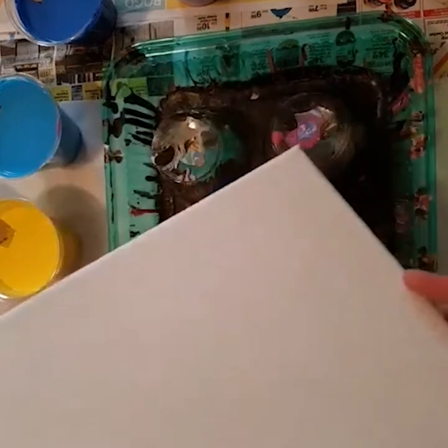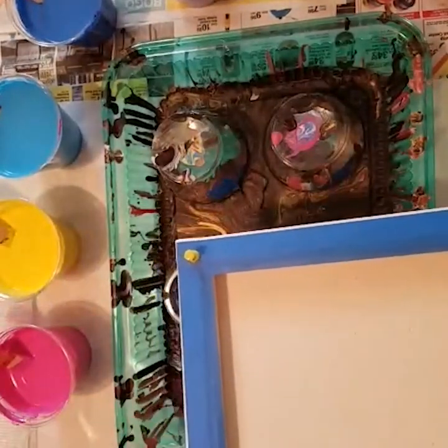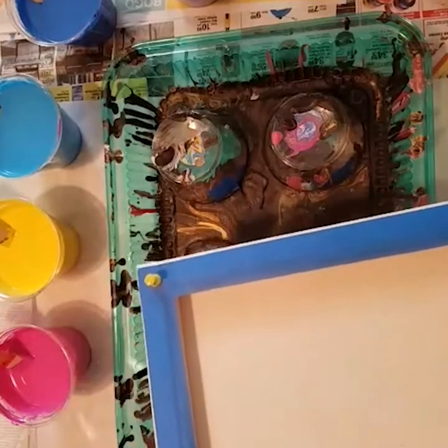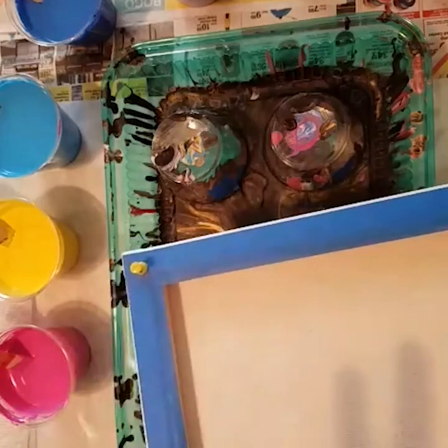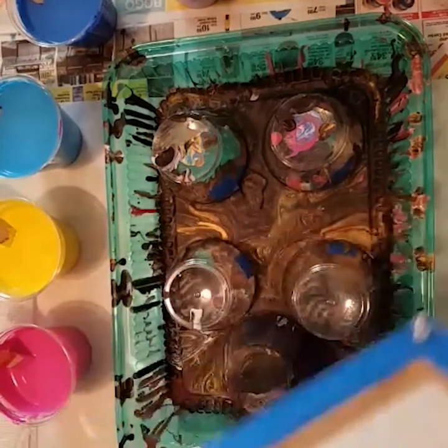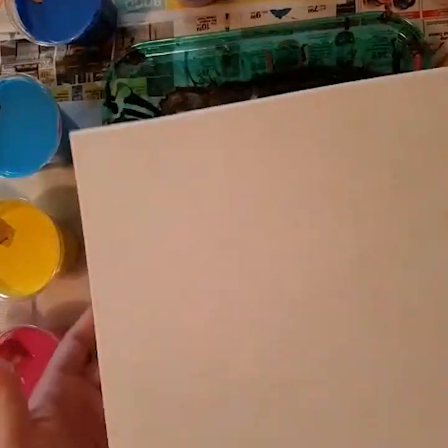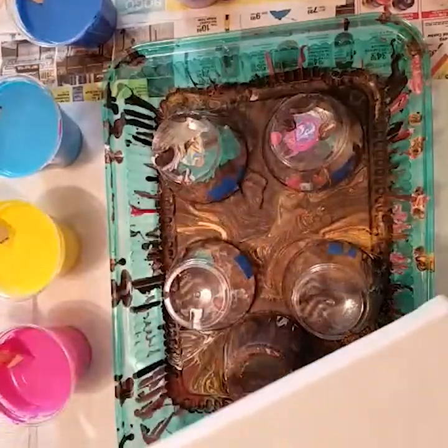I have my canvas ready to go. I put painter's tape on it to keep the back clean. Once the pour is dry, you can just peel up the tape and you'll have a nice clean back of your canvas. Thumbtacks are so that once it's mostly dry, I can remove it from the tray and let it dry in another location.